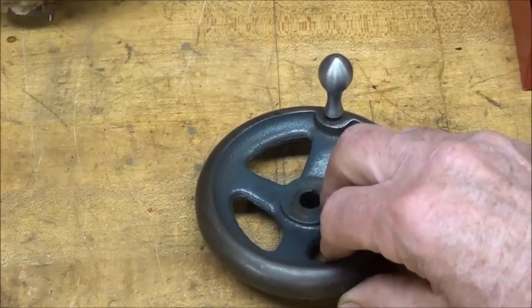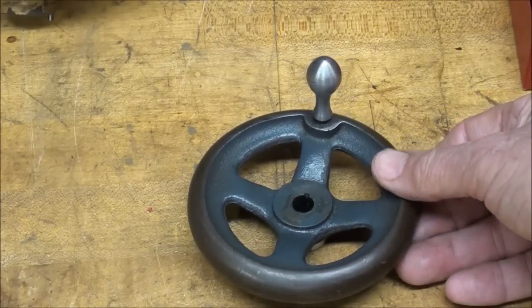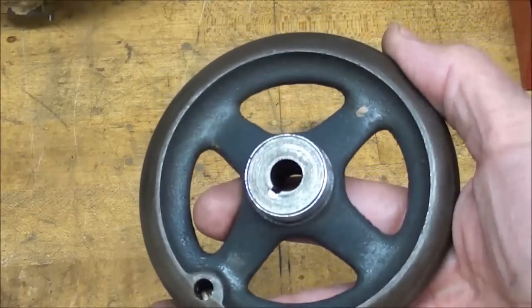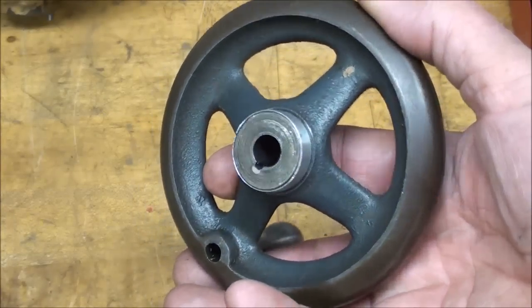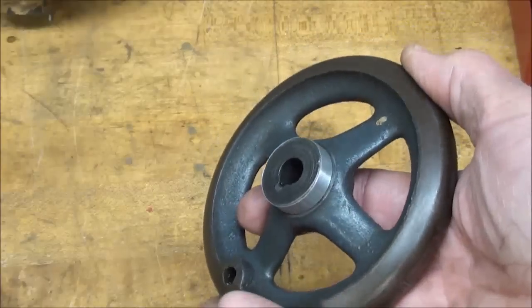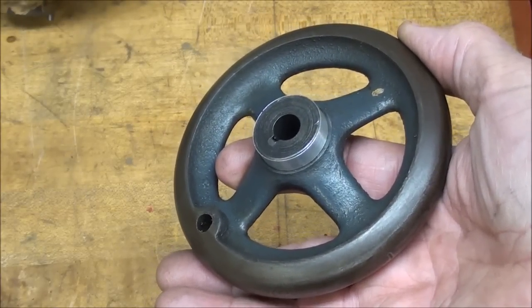There are several modifications I'll have to make in order to use this as a pattern, and this is going to be another one of my casting jobs, or molding jobs, for using a pattern or casting that has an irregular parting line, which causes the job to be much, much more difficult.